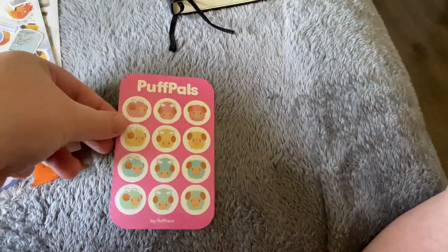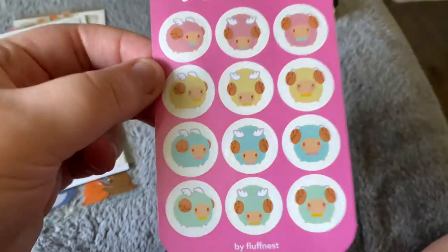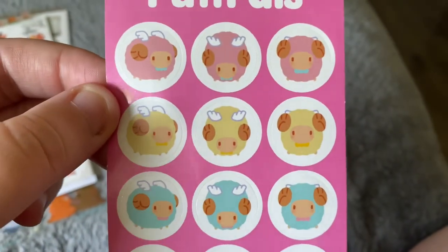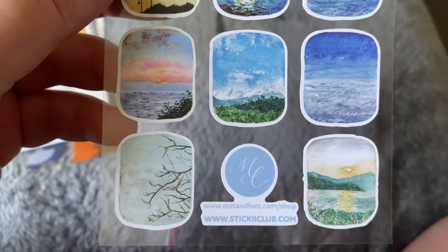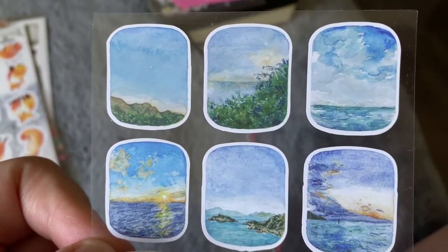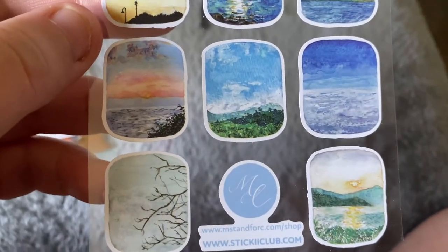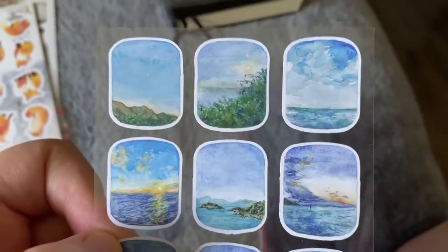Our next little sticker sheet is actually a Kickstarter stretch reward sticker sheet of just a bunch of super cute pastel colored sheep — we have pink, yellow, blue, and green. Very cute! Our next little sticker sheet is a very beautiful watercolor scenery sheet, with a lot of the scenery depicting the ocean and some greenery. They're very beautiful watercolor designs — I'm a very big fan of watercolor.